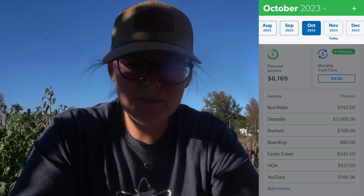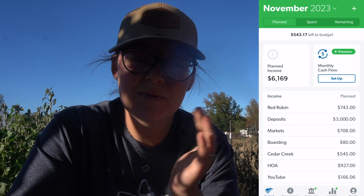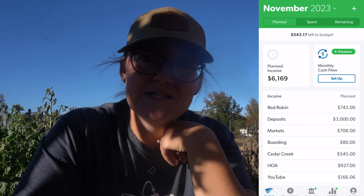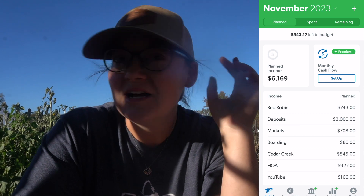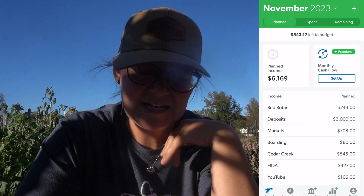Ready for November — we're going to go up to the top and tap on November. It's going to ask if we're ready to create our budget. If you're new to EveryDollar, it copies everything from the previous month over, which is helpful if you have a salary and all your expenses are the same. But for us they're not, so we have to go through line by line and adjust accordingly.